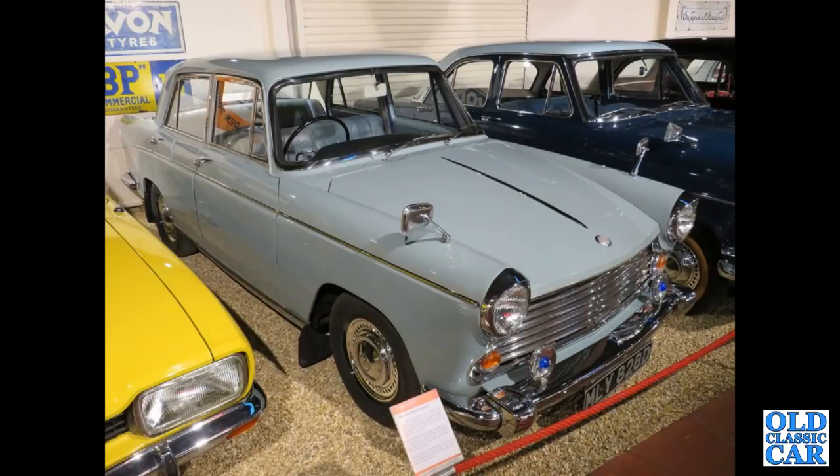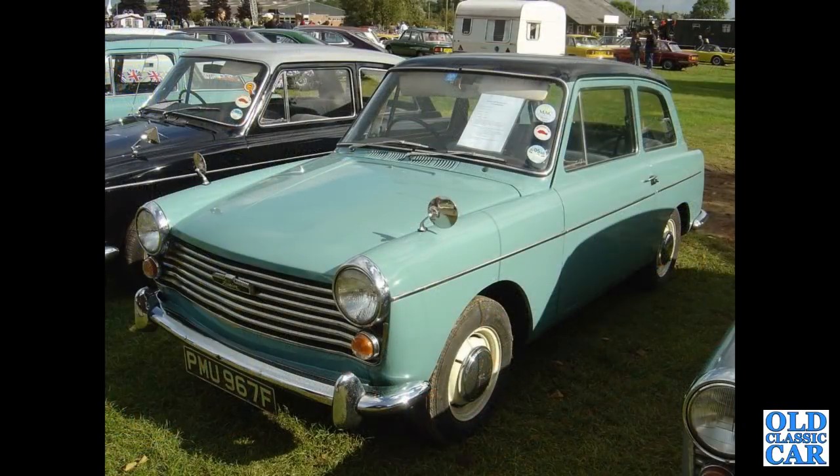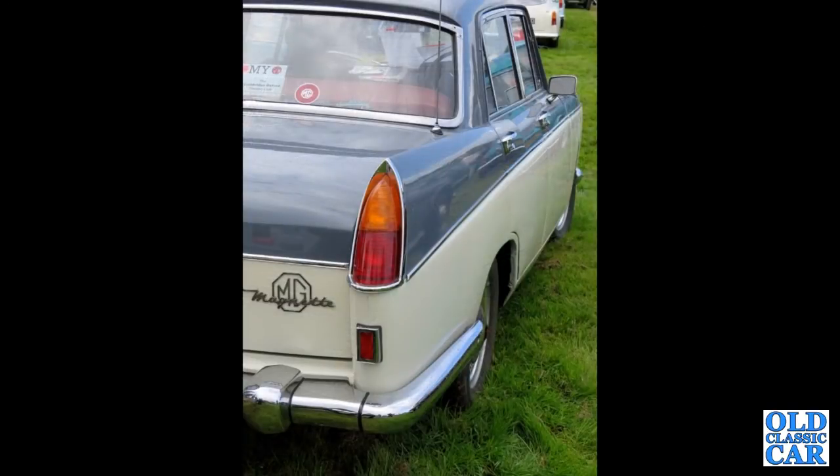Continuing with classic Farinas — at the Haynes Motor Museum, we've got a 1966 Morris Oxford, yes a Series 6. About the A40s — an F registration Mark 2 here, non-original strip on the back wing but otherwise looks like a very original car, 1098cc. And a three-quarter view of one of the Farina MG Magnets.